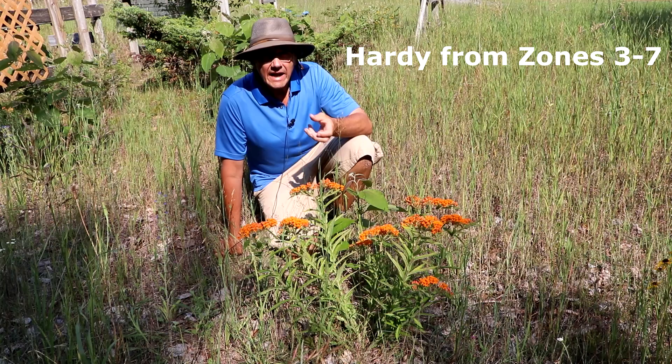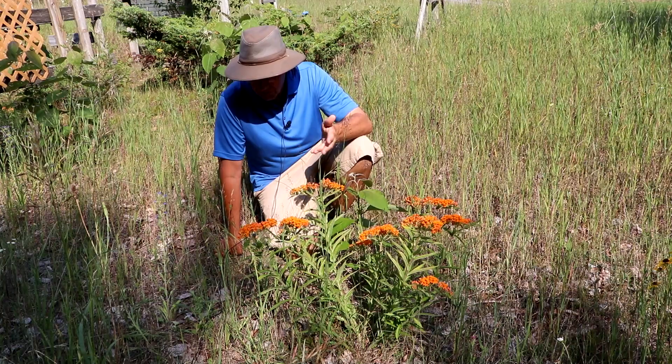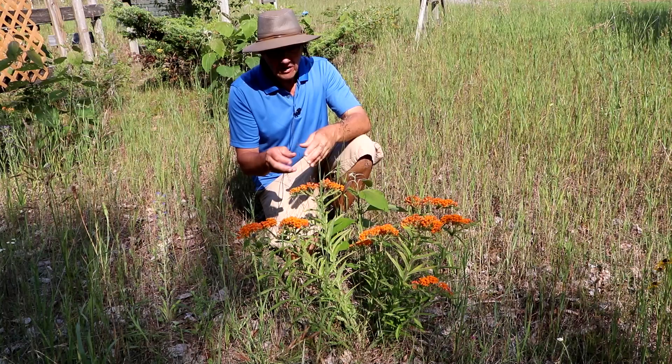It can do fine in heavier soils as long as there's a lot of organic matter mixed in to make the soil freely draining and not saturated at any time. It can do well in very droughty soils such as we have here — this is almost pure sand. Every year they develop pods, like most milkweeds: long thin pods.